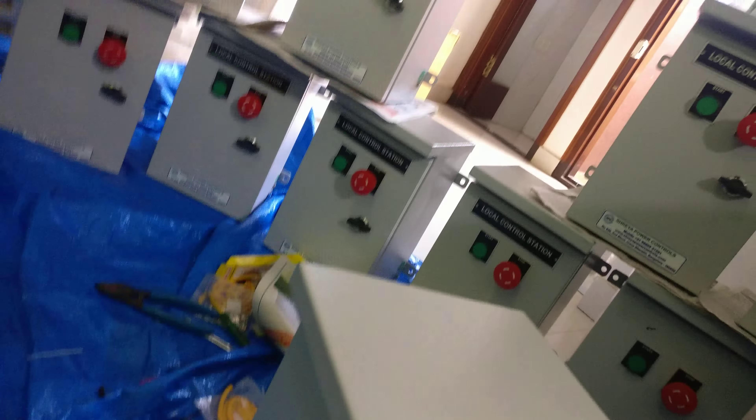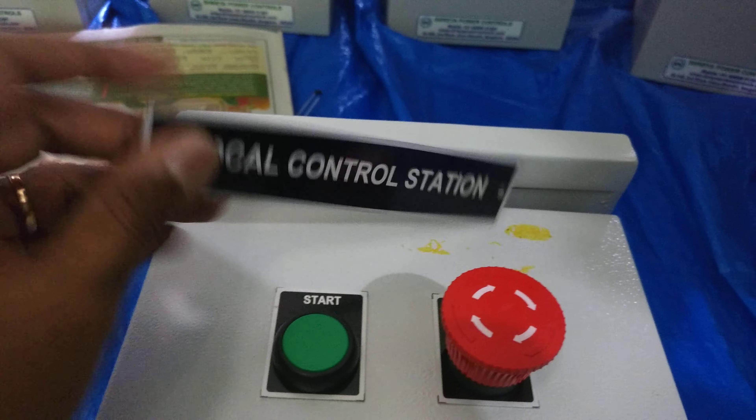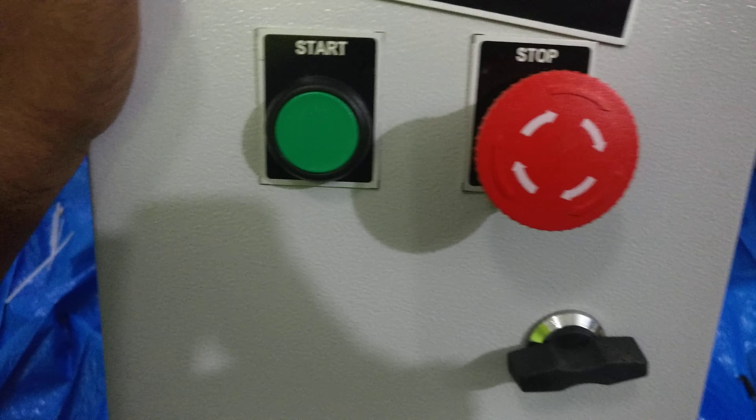Now I will explain the nameplate. This label reads 'Local Control Station' — it is a metal aluminum plate that is engraved so it stays fixed. We use bond adhesive to fix this, or alternatively we can use two screws or rivets to secure it.